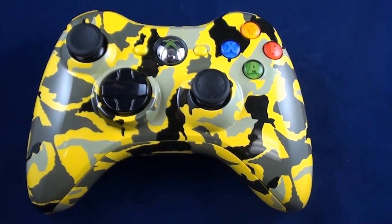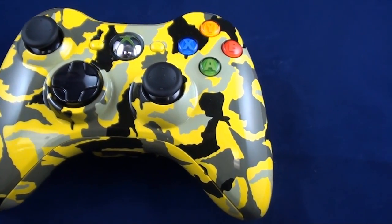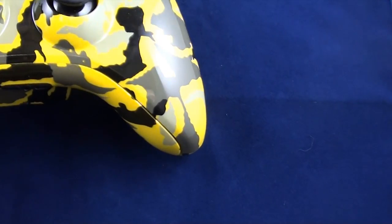Hello and welcome to Gaming Mods. We'd like to do a demonstration on our fall camo controller. It basically has yellow, black, gray, and dark gray in it.